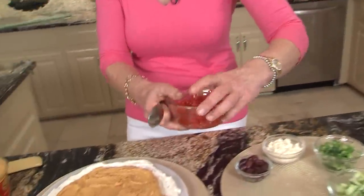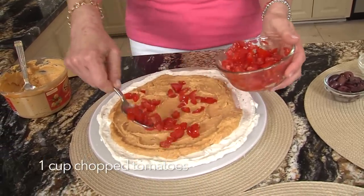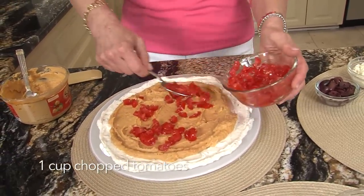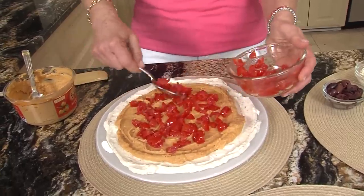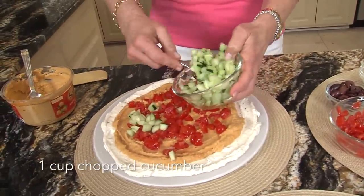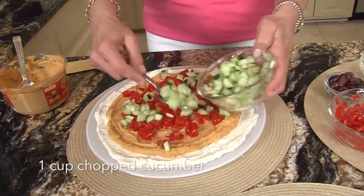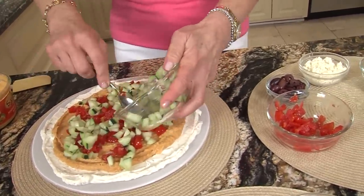I've made this for every party I think I've ever gone to or had people over. It's my go-to. Tomatoes — when tomatoes aren't in season, I usually use Roma tomatoes. And next, cucumber. I've just chopped the cucumber and peeled most of it, but I like to leave a little peeling on — it looks pretty.